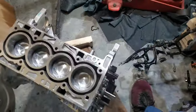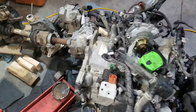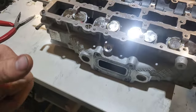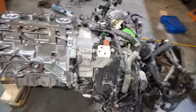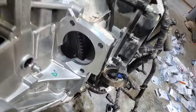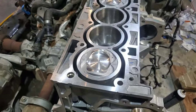We are ready to put the block back in, so I'll go ahead and get it mounted up inside there and get it mounted to the bell housing. Slight update: we have the block attached, we got the flywheel or flex plate on, got the bolts torqued down, got the stop back in, and we are back up to top dead center.